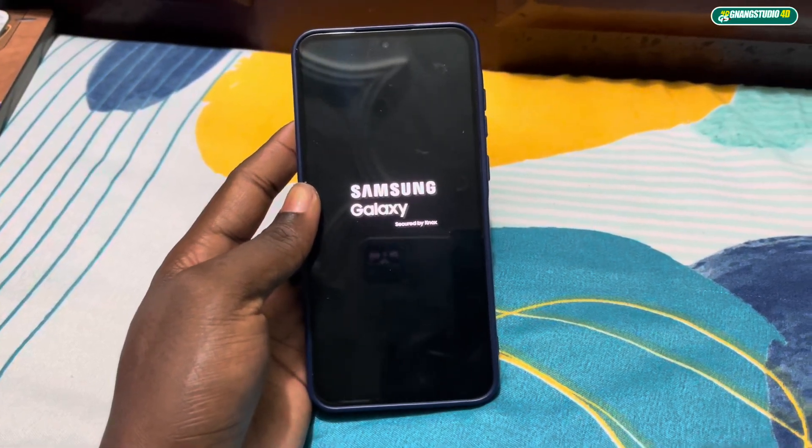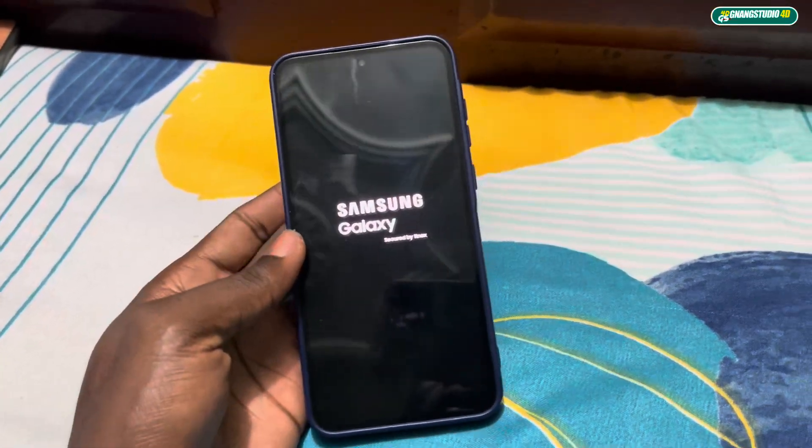I can see 'Samsung Galaxy' on the screen — this is the boot animation.